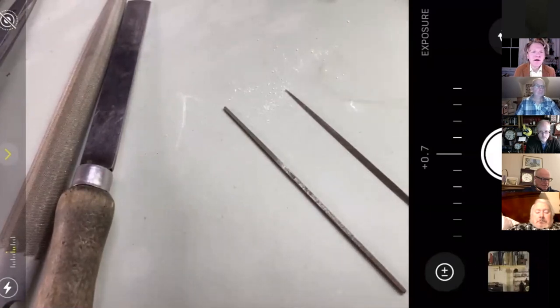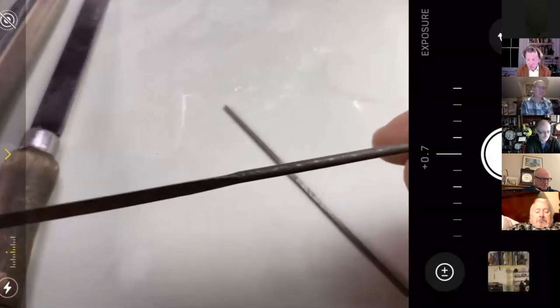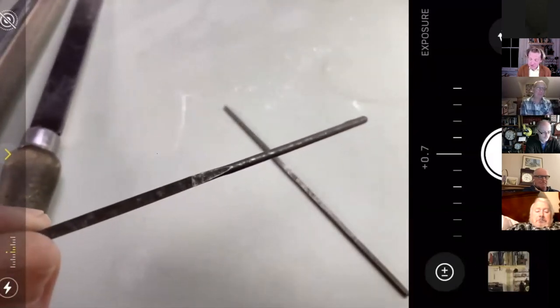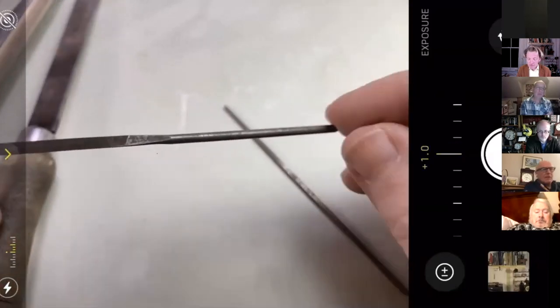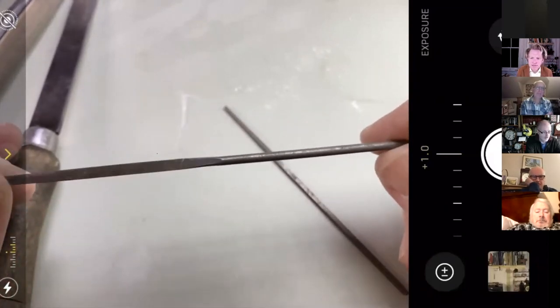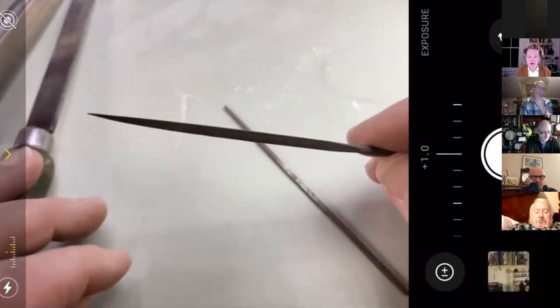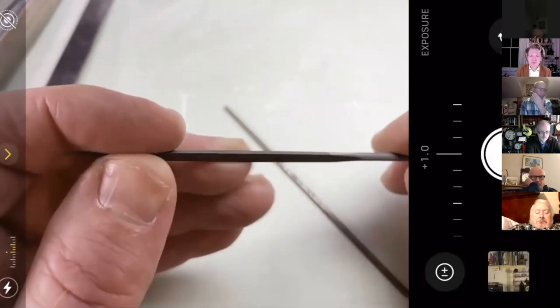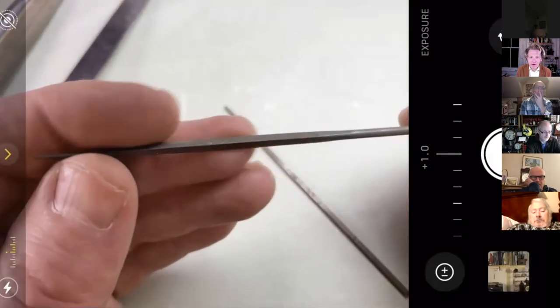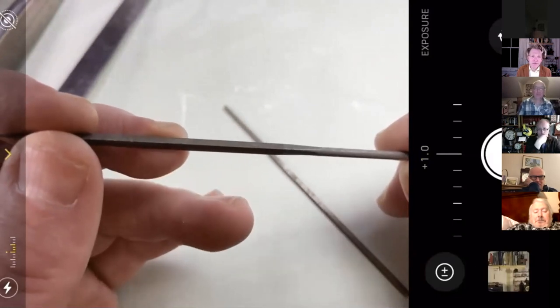It's a real file fest here — welcome back. So much to say about files. Let's start with the needle file. A needle file has an integral handle. This is a Swiss file — it says Switzerland on it — and it's a three square file. Three square is the name for triangular, which is one of those quirks. So if you want a triangular section file, 'three square' is what you're looking for.